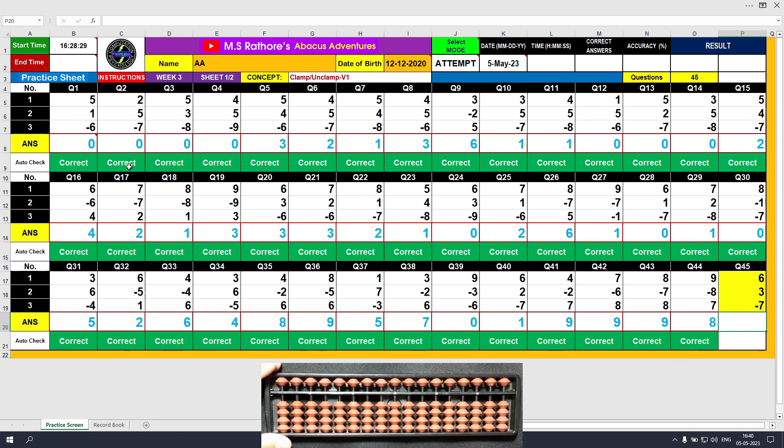Question number 45: plus 6, the answer is 6. Plus 3, the answer is 9. Minus 7, the answer is 2. Clear and type 2.